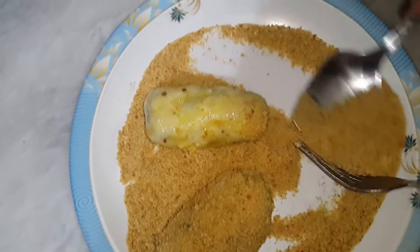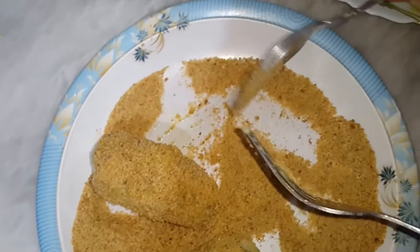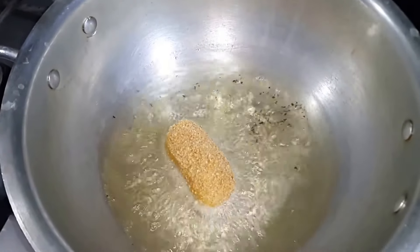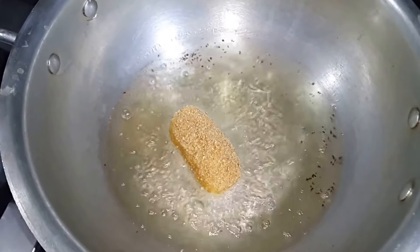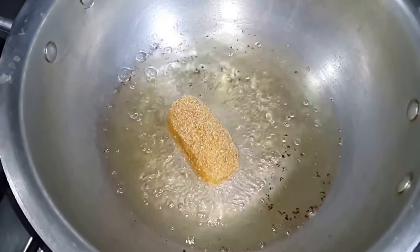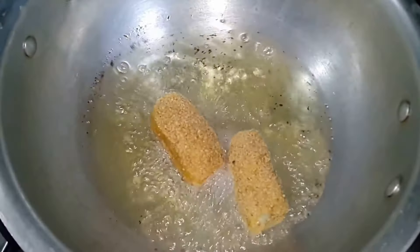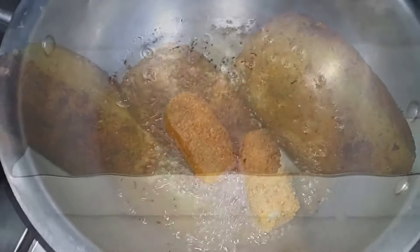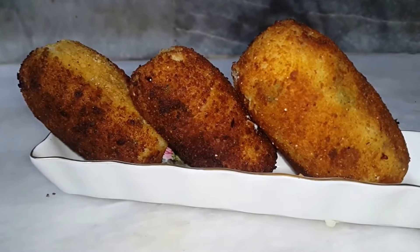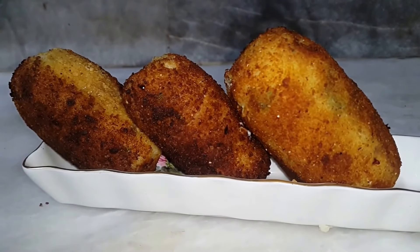We will roll these and then fry them. We will fry the potato croquettes. Enjoy the potato croquettes. Allah Hafiz.